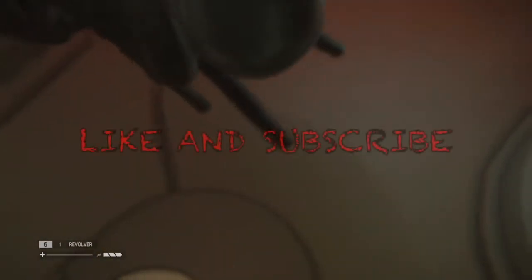Thank you guys all for watching. Be sure to like and subscribe, and I will see you in my next video. See ya, bye!